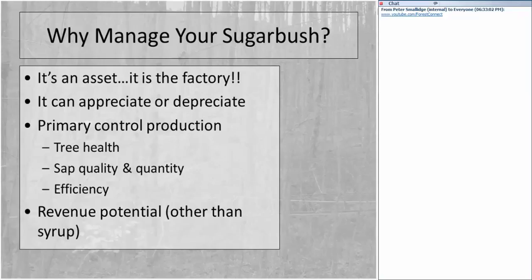We can increase the quality and quantity of sap. Tree health factors into that, as does efficiency of operations in the woods. Today I'm focused on basic elements of managing the sugarbush — controlling the flow of resources. The sugarbush also has the potential to generate other kinds of revenue beyond syrup: firewood, timber, gourmet mushrooms, ginseng. Management helps us optimize each of those relative to our desired outcome.